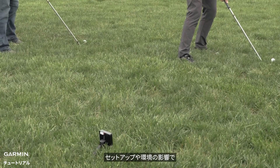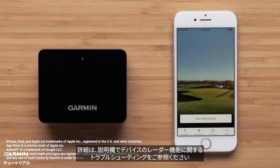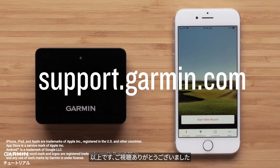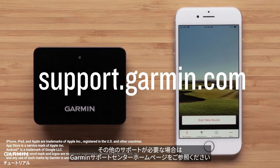Depending on your setup or environment, you may experience inaccuracies. See our troubleshooting radar features of the Approach R10 in the description for more help. And that's it. Thanks for watching. If you need additional help, visit us at support.garmin.com.